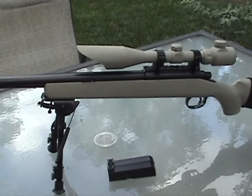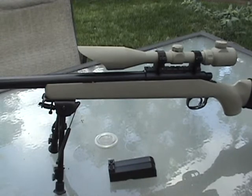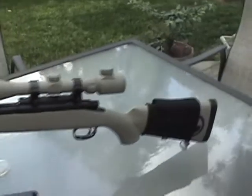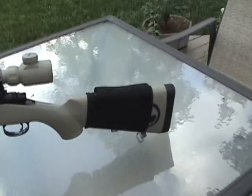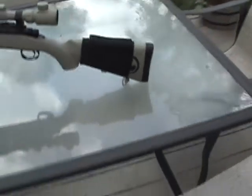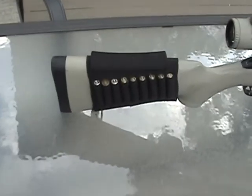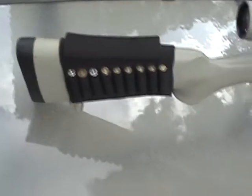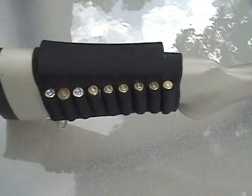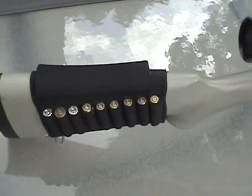I have the Harris bipod on there — it's a spring-loaded bipod, it's extendable and very good. I also have a customized cheek rest. It has some decorative bullets in it — not real live ones — and I put some foam on top for comfort.